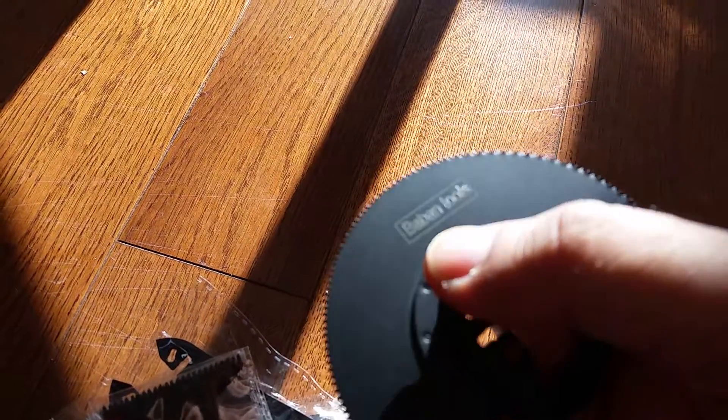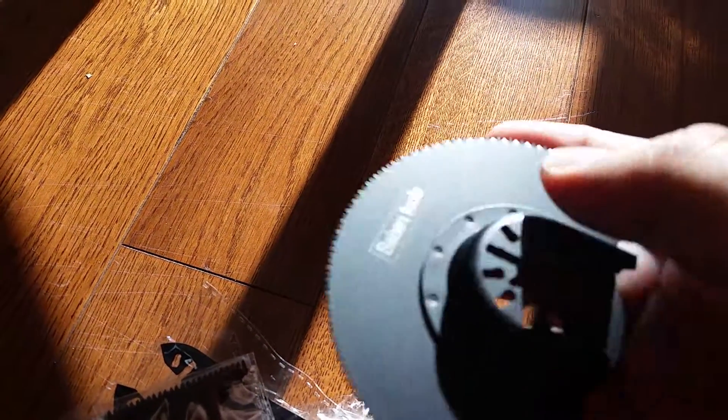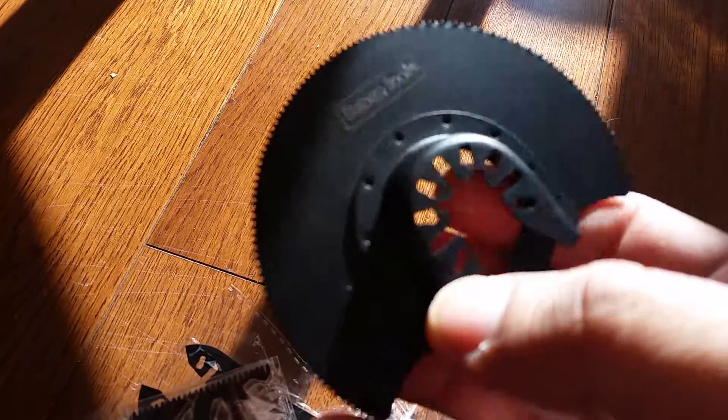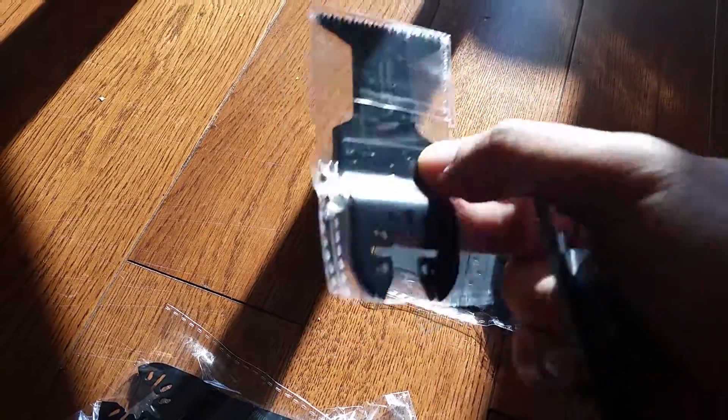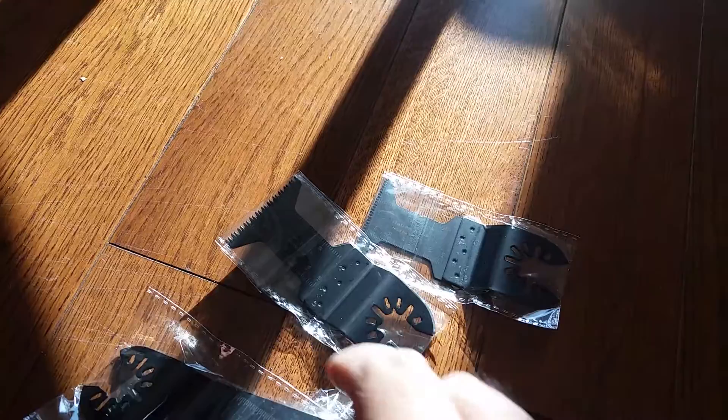They are a good quality company — they put lots of attention into their products. This is a 12-piece set for an oscillating saw. It's universal, so you can use any brand of oscillating saw and they fit right in.